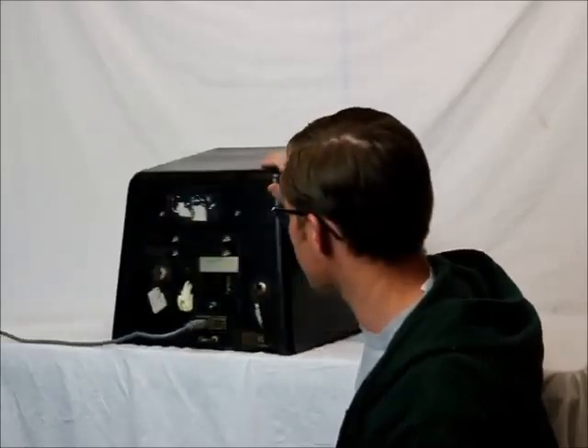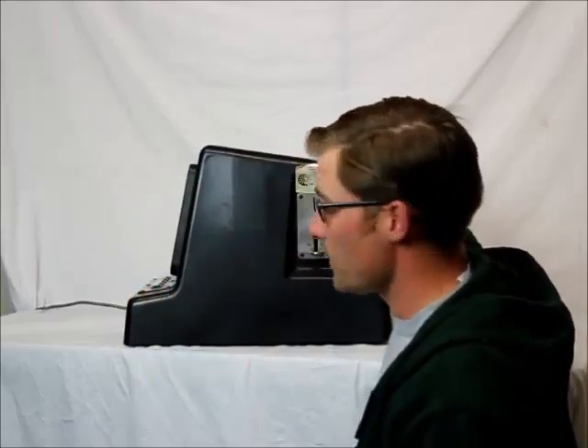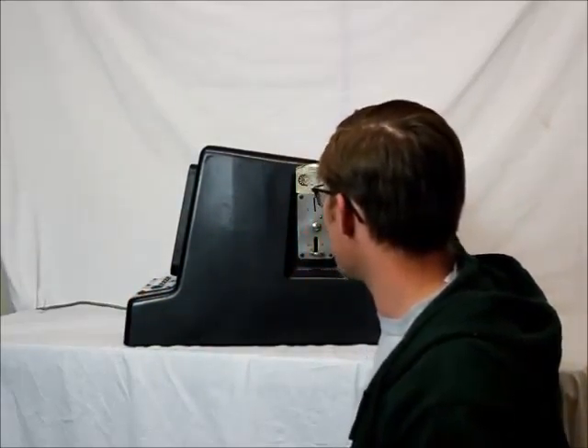We're going to ship this UPS ground. I'm going to pack it up really well — lots of bubbles, lots of padding — put it in a much bigger box. It's going to cost a little bit to ship it, but we're only going to charge you the freight. On the other side here, it has the original sticker from the original supplier, Cricket and Company out of California.